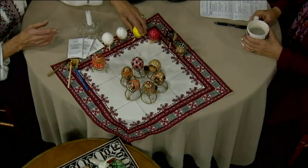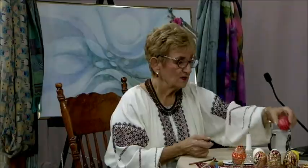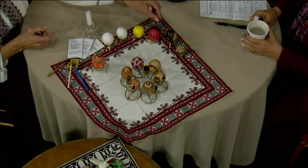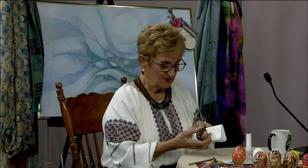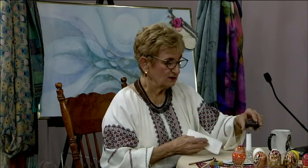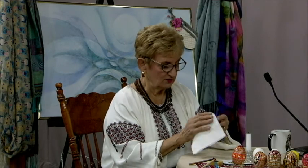Then I go into the next darkest color, which would be red — here I've already started coloring the points with red. And in the end, when we get finished, we have an egg that kind of looks pretty ugly. But this is my favorite time: when you unveil your jewel. You'll put it over a candle, and as it melts you'll see the wax melting, then you just take the wax off and you have your beautiful jewel. That's how we do a Ukrainian Easter egg.